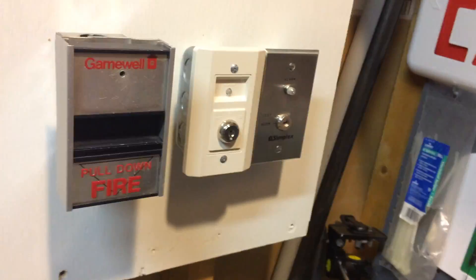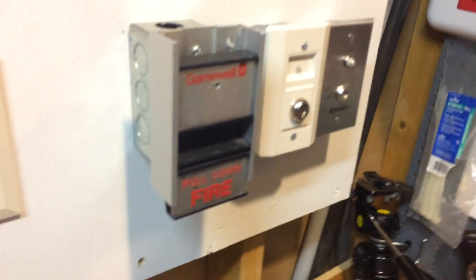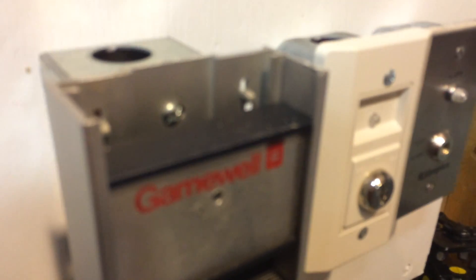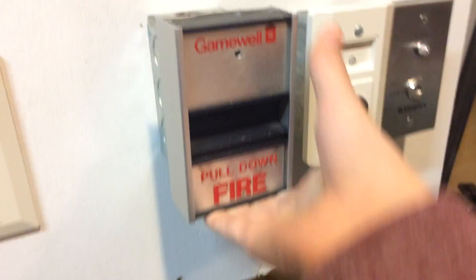And just to demonstrate that — I know this isn't the smartest idea, but watch this. So normally you would think that by hitting a hammer on a pull station it would at least activate, but it only went down probably about a half inch. That's how hard it is to pull.